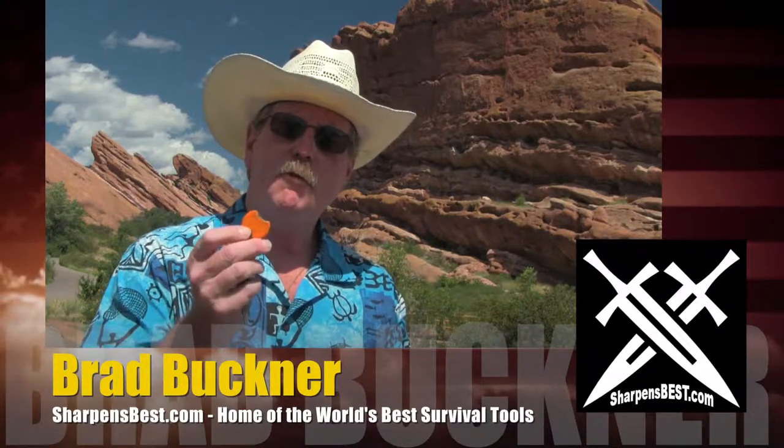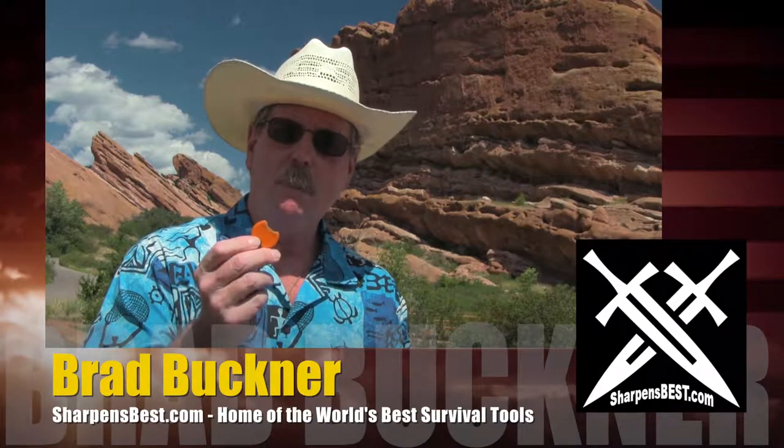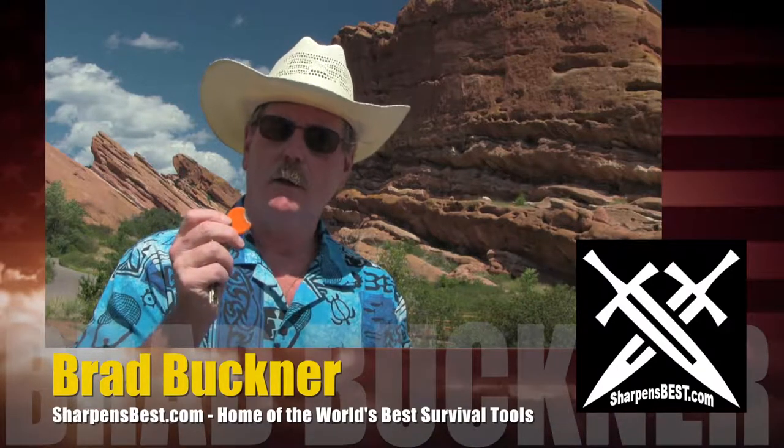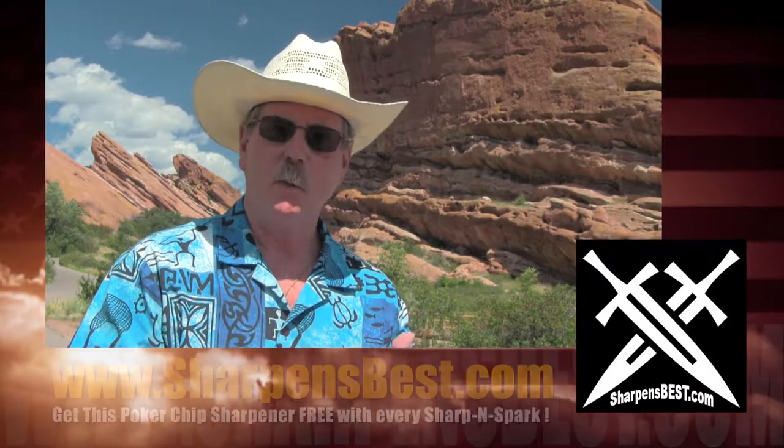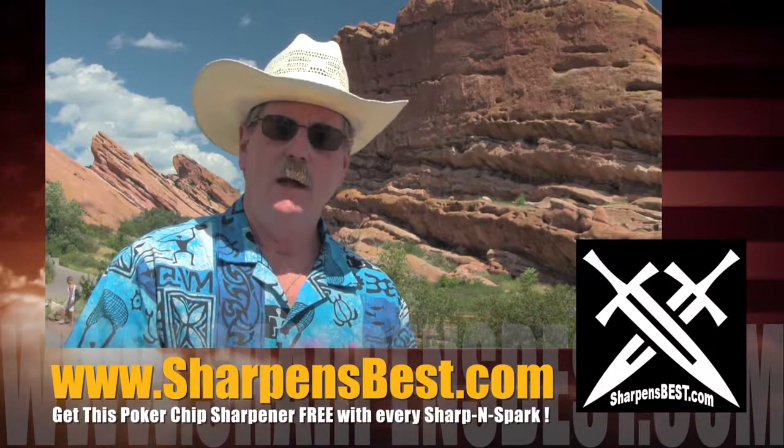It's real simply put. There's a family of four: the littlest one, a rectangle, a long handle, and a Sharpenspark. They're all small. They're all pocketable. You take them with you. They're lightweight. They're inexpensive. They're durable. They last.